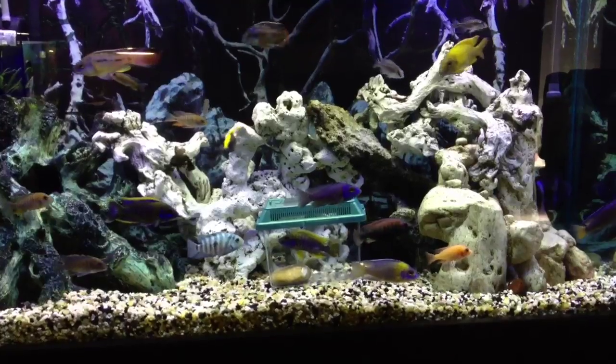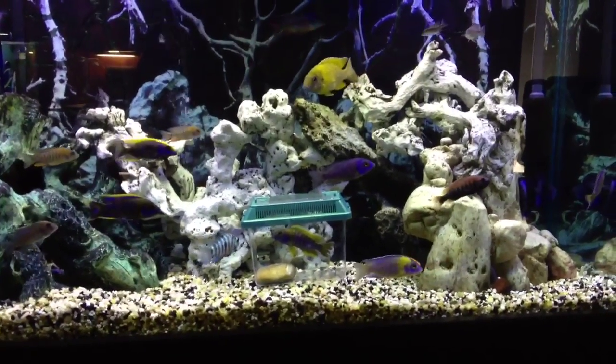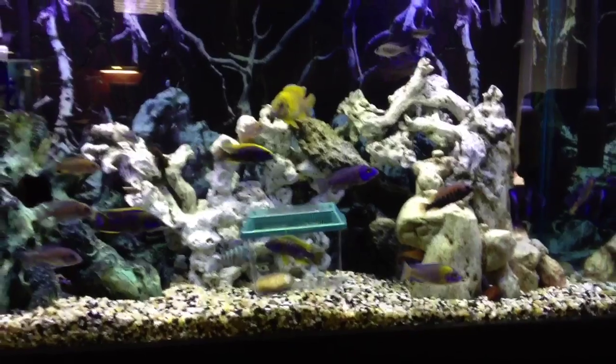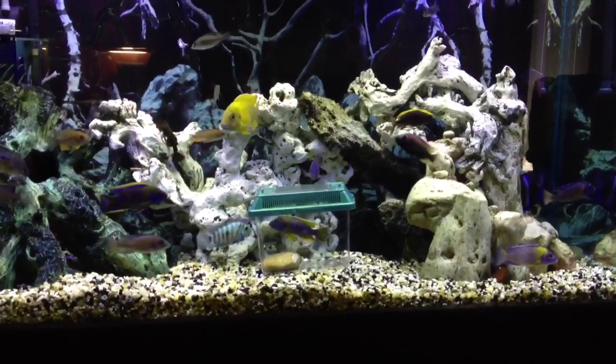Hey YouTube, quick update on the DIY algae scrubber. The nitrates were just getting out of control — I kind of got away from the biological and focused more on the mechanical for water clarity, polishing the water.